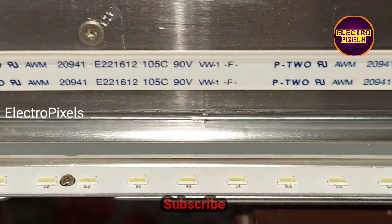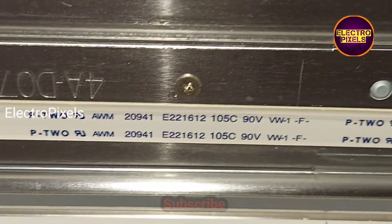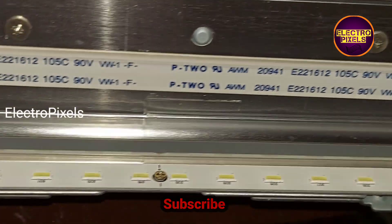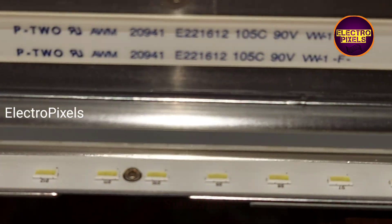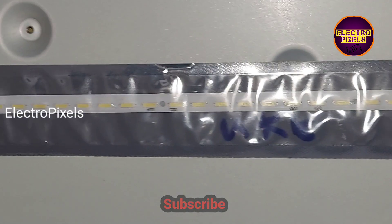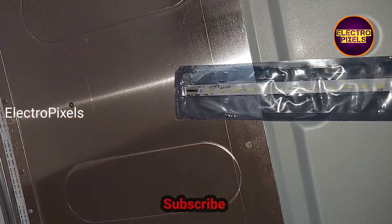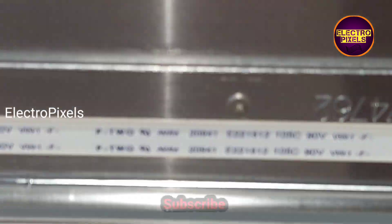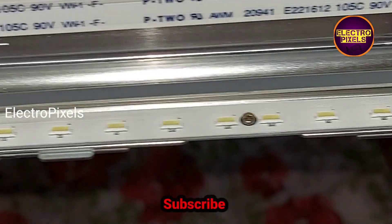This is the LED strip. Since it's an edge LED, I'm going to replace this edge LED strip with a new one. This is the new LED strip, so let's replace the old LED strip with the new one.